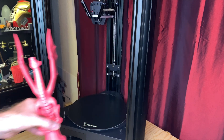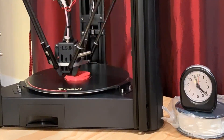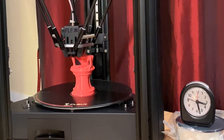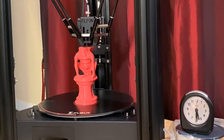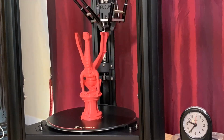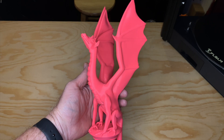One last print here: I scaled up Aria to 300 millimeters tall and printed her with the Normal profile. She took about 12 hours and 45 minutes to print. One thing I gotta say about Delta printers — they make for good time lapses without a lot of effort. And this big Aria? She came out pretty good too.